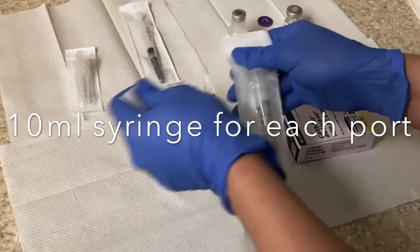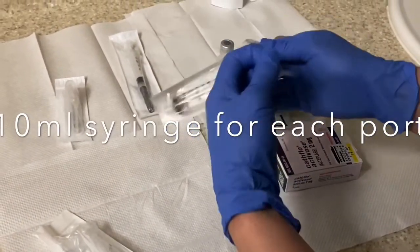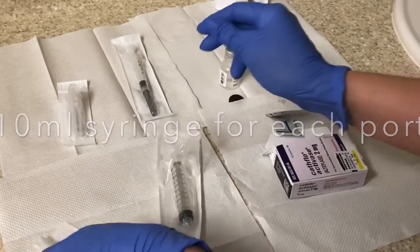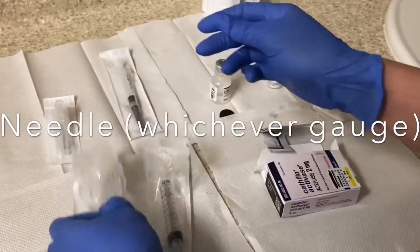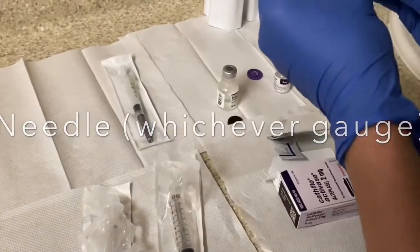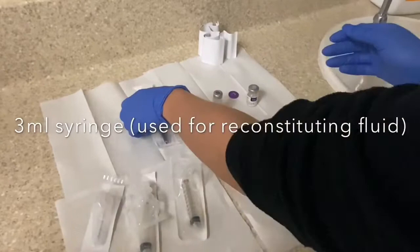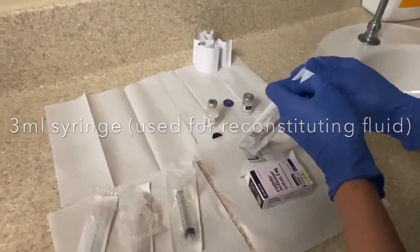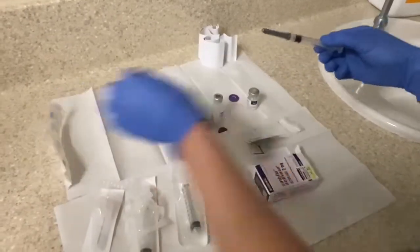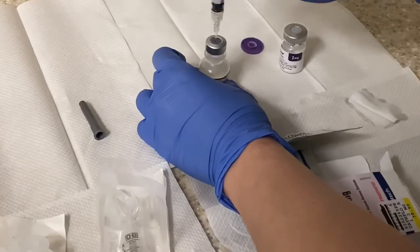Over here we have 10 ml syringes, one for each port. We also have a needle — the gauge doesn't matter — it's just for transferring the finished product to the 10 cc syringe, and then a 3 ml syringe for reconstituting the fluid itself. We use a smaller syringe because it's easier to get the accuracy correct.